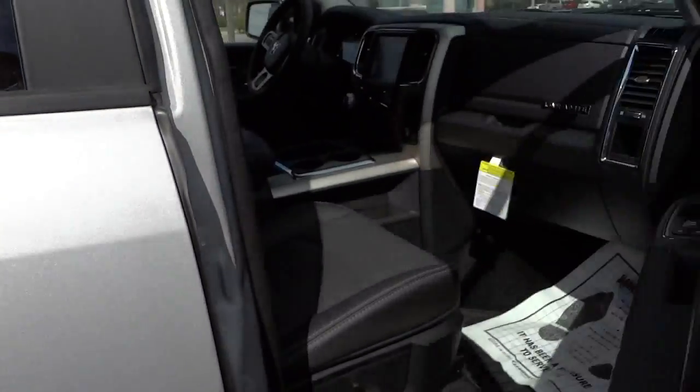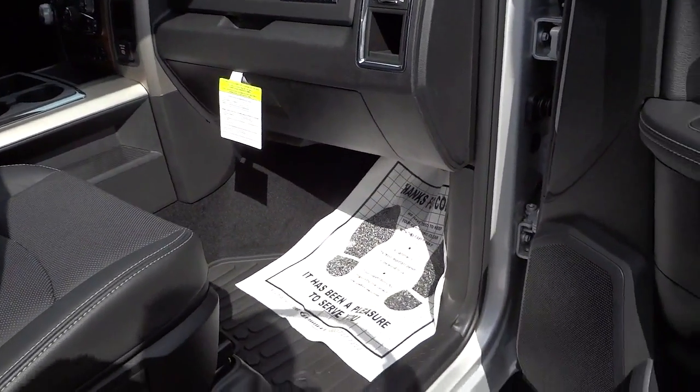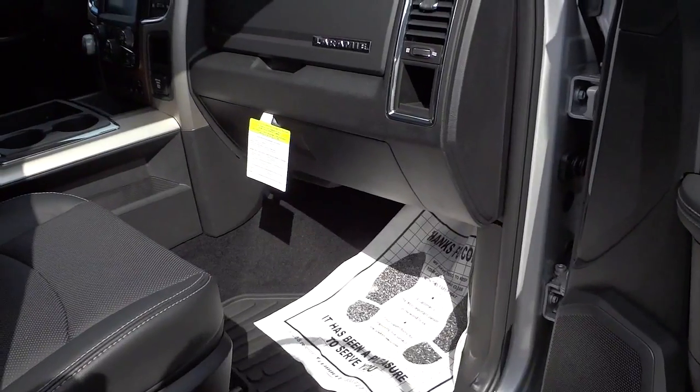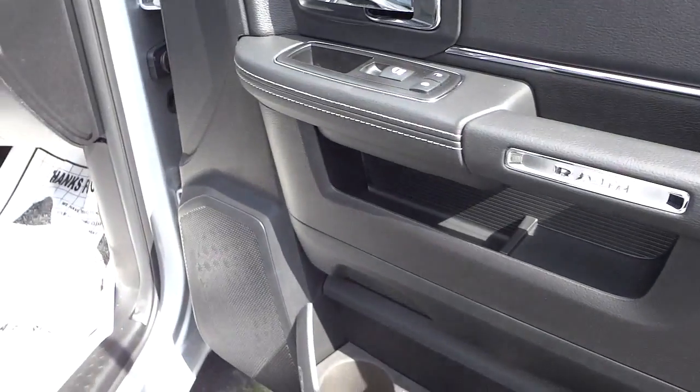If I want to relock them, I just push this button — it senses the key, senses my hand, and locks the doors. I don't actually have to take the key out. As long as I have it with me, I can drive the vehicle, lock the vehicle, and all that good stuff. So here's the inside of the front door — we've got a nice black interior with some white stitching.